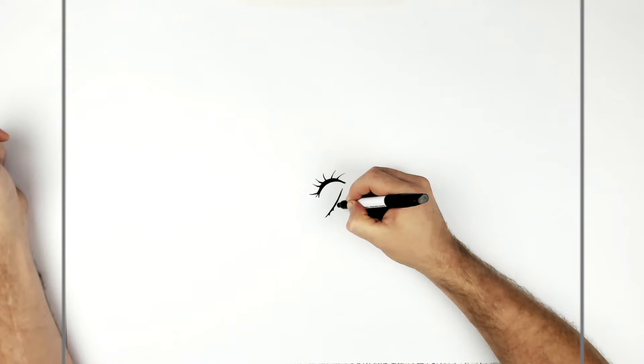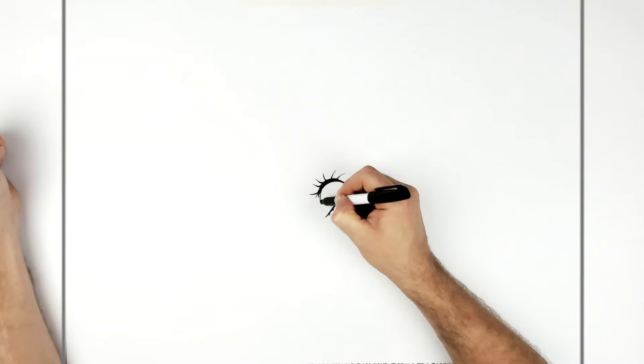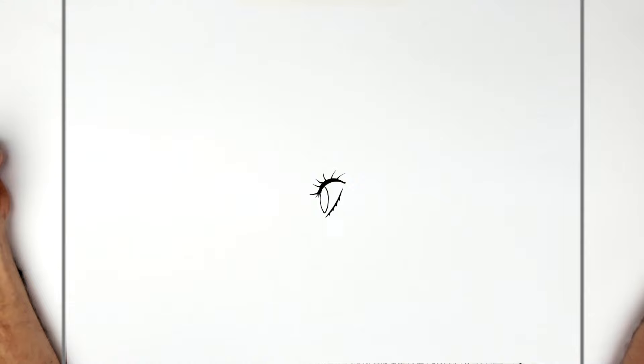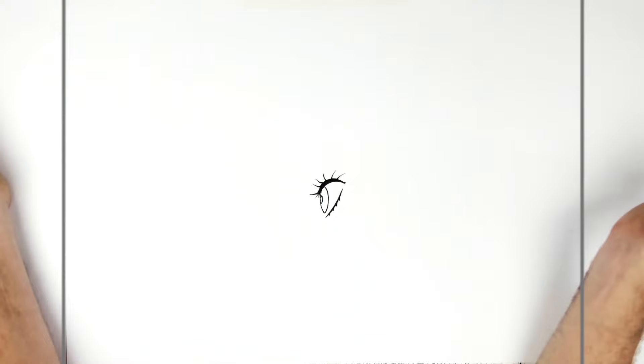Her iris comes down from the top of her eye — she's looking over this way — so the front curve is just there, then a little curved line at the bottom and bring it back up, drawing basically an ellipse. Her pupil on the inside is a dark green section, so we'll draw it like she's looking over this way — dark green in there — and then hatching lines on top.